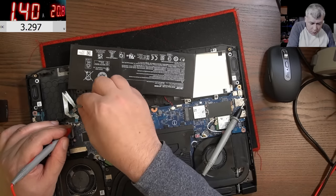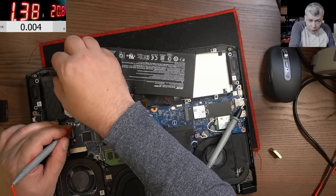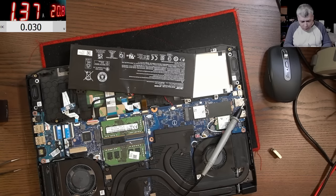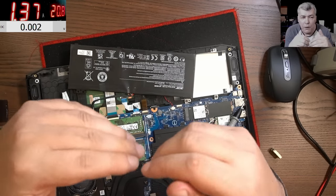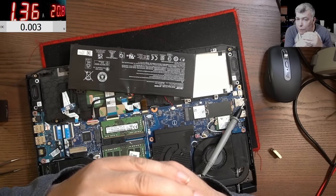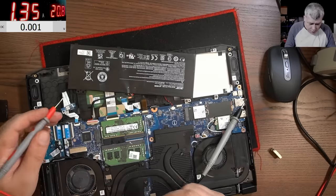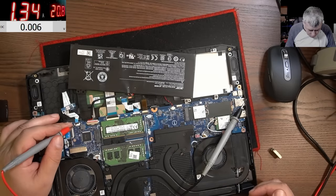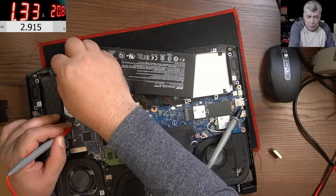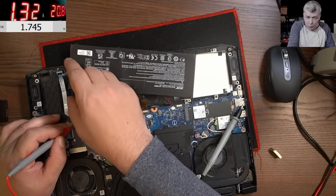It goes to zero when I bring the magnet there, and back when I put it away. So basically when you close the lid the signal is zero, and when you open the laptop the signal is 1 — it's 3.3V. So when it's closed it's zero; when you open the laptop it's one.